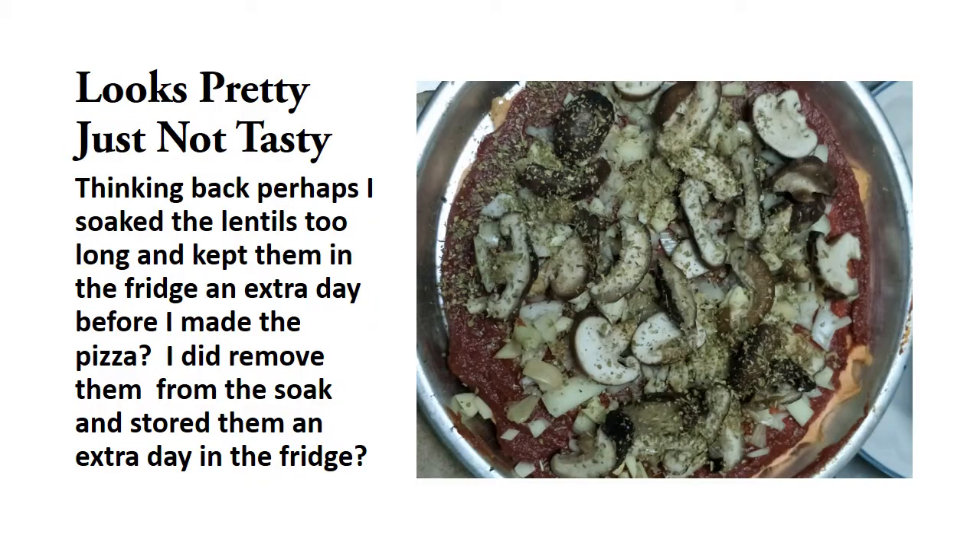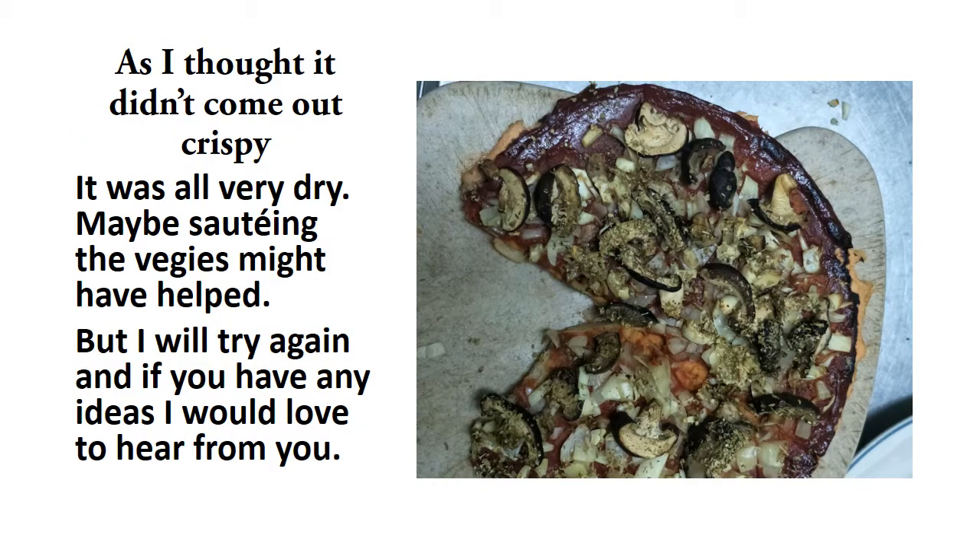It looks pretty, just not tasty. Thinking back, perhaps I soaked the lentils too long and kept them in the fridge an extra day before making the pizza. I did take them out of the water and put them in a bowl covered with plastic, and they seemed to get even bigger. Maybe that was part of my problem — I really don't know. But I want to perfect this because I like the healthiness of having a red lentil pizza.